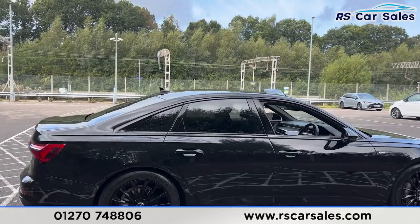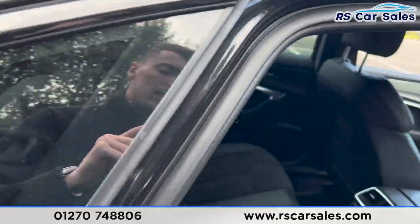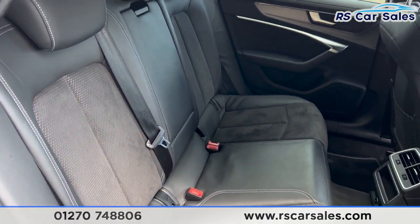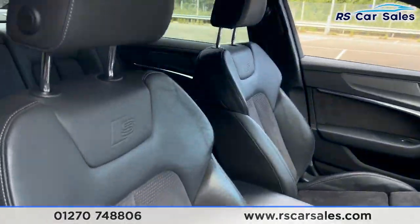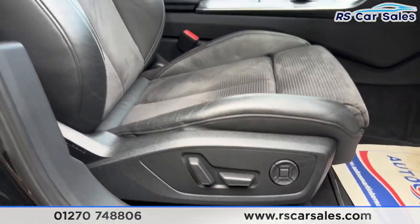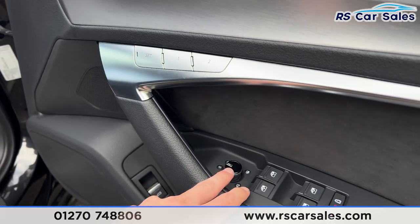Taking a look at the interior now, starting with the back — we have the half leather interior, foldable armrest in the center, and fixed ISOFIX points. We also have electric windows on the doors. At the front, the same half leather interior with the S logo on the front seats. Both front seats are heated and electrically adjustable, with a memory function on the driver's side.